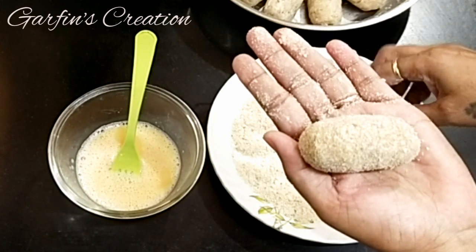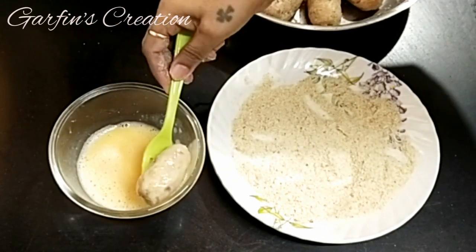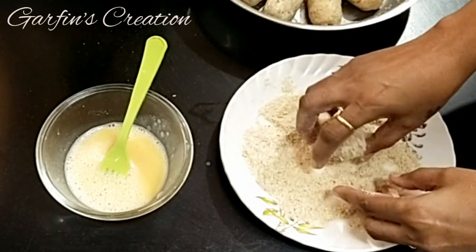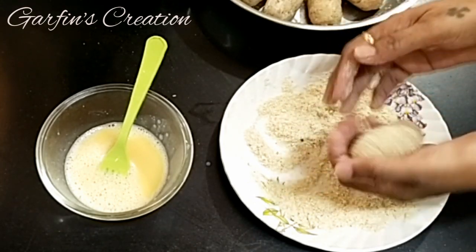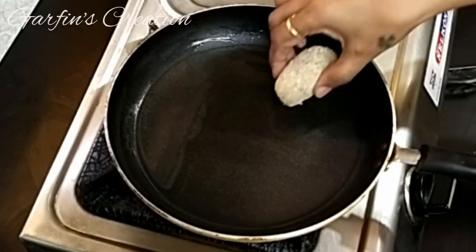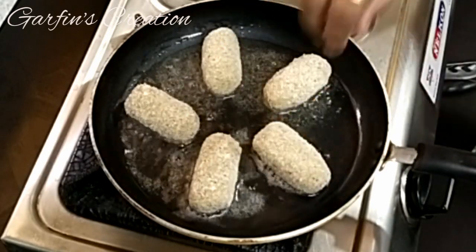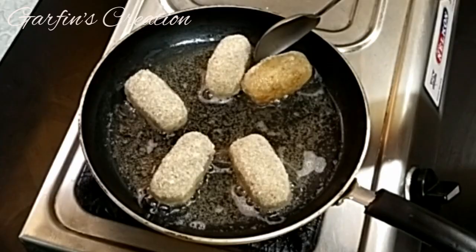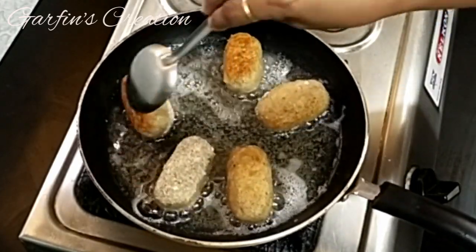Make the rest in the same way, making sure the croquettes are well coated with the bread crumbs so you get a good outer coating. For frying, I've taken sufficient oil in a pan for shallow frying. Add the croquettes a little at a time. On medium flame, fry them for about two minutes on each side till they are nice, light, and golden brown on all sides. After two minutes, they are nice and brown — turn and cook on the other side as well.